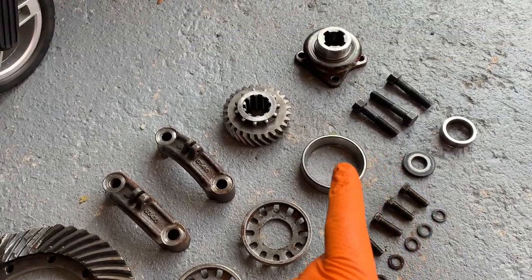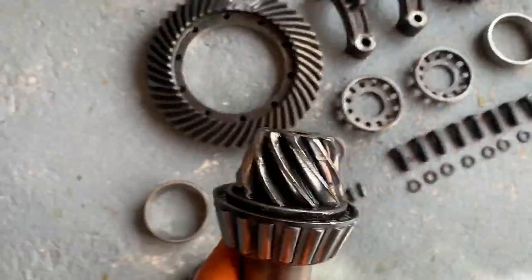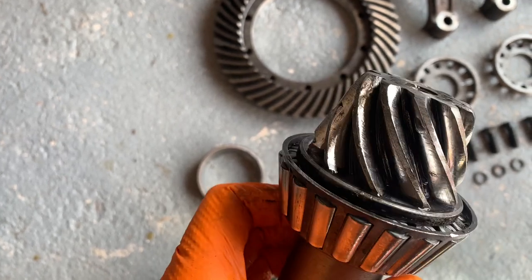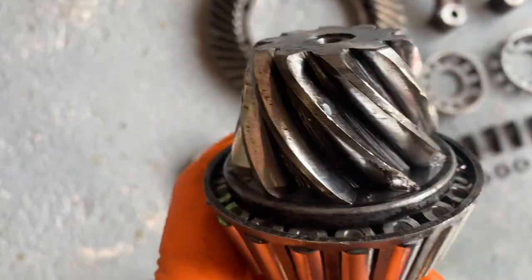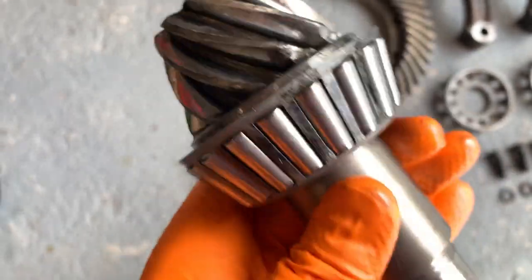Bolts are completely reusable. Bearing carriers - don't need them, but needed to have an extra bolt. The pinion - ruined. Look at that, a chunk out of there. Ouch. There are nasty marks there. Something horrible has gone on inside here. It looks like lots of chunks of metal have been floating around in there being a bit nasty.